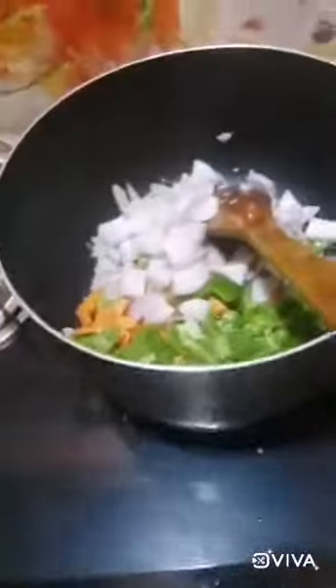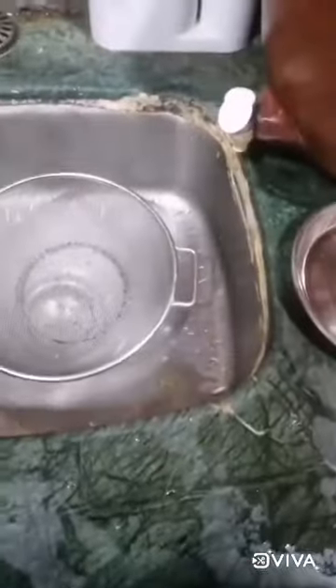Add all the vegetables in that. Now take a strainer and remove the pasta in that. Add black pepper in vegetables, then salt, mix it properly, and add garlic powder.